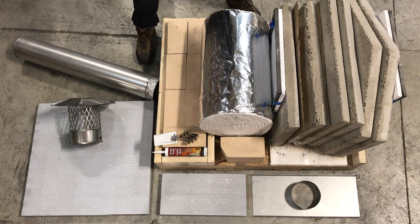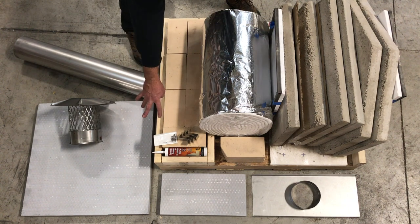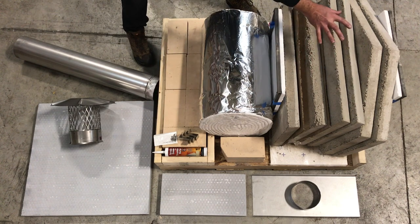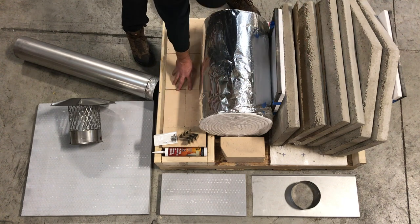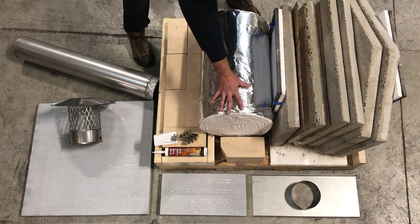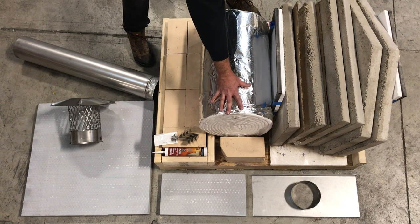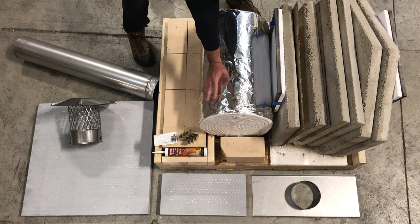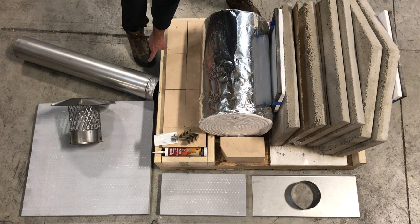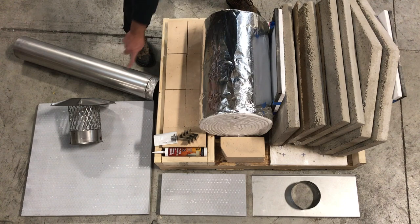Here's what's included in your DIY oven kit. We've got some insulation board, your refractory panels — front, back, sides, and top. We've got fire brick with your mortar, your Z brackets with some hardware. We've got 25 feet of foil-backed insulation, your anchor plate with pipe connector, a 36-inch stainless steel pipe, and a stainless steel chimney cap.